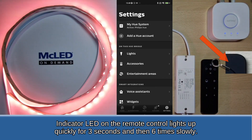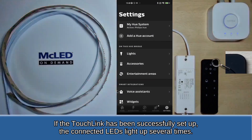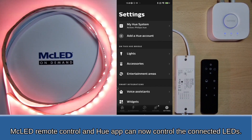The indicator LED on the remote control lights up quickly for 3 seconds and then 6 times slowly. If the touch link has been successfully set up, the connected LEDs light up several times. The MC LED remote control and Hue app can now control the connected LEDs.